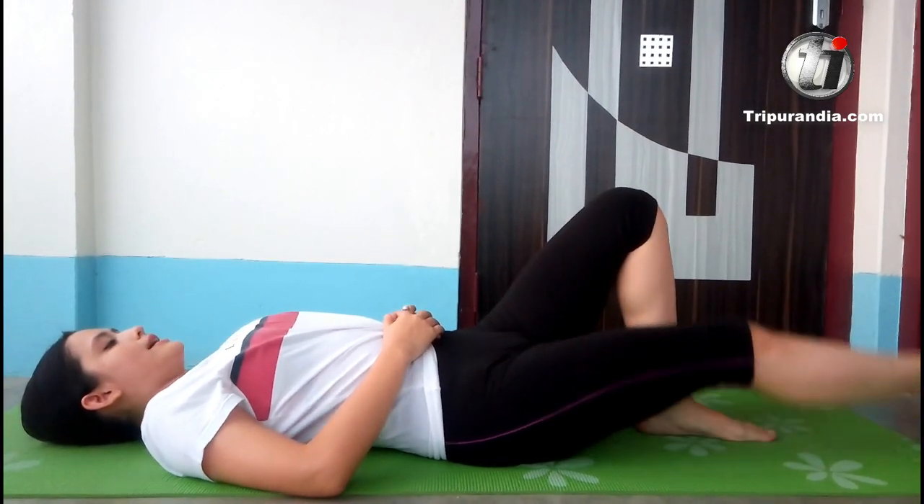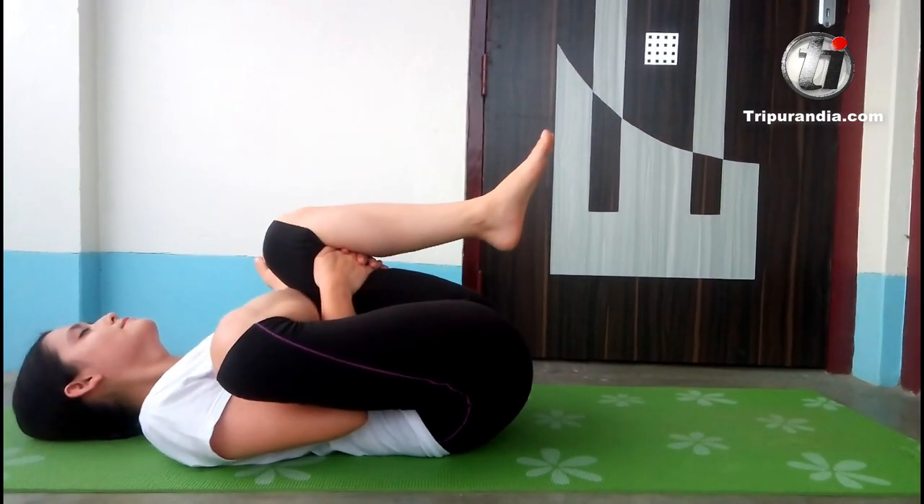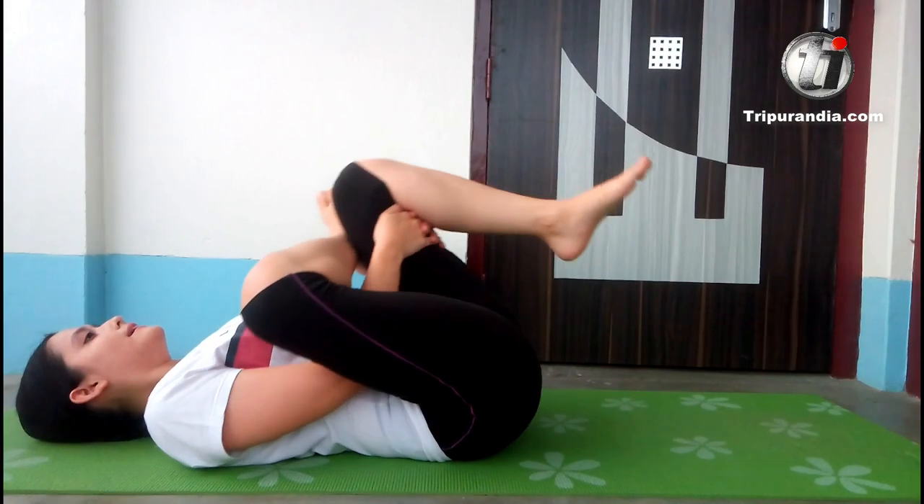Time for the finger pose stretch. Right leg crosses. Hands through. Inhale. And exhale.